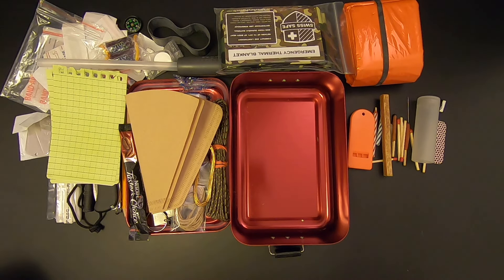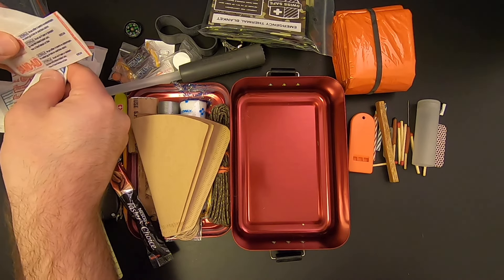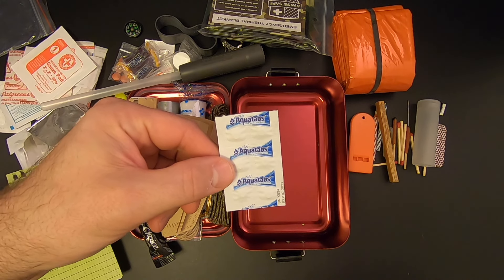I think there's some water purification tablets in here too — they might be in the first aid kit. Oh yeah, here they are. I've got six water purification tablets and they will purify one liter of water per tablet.